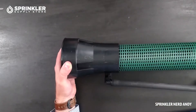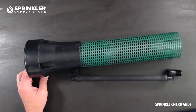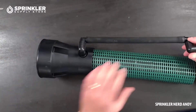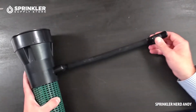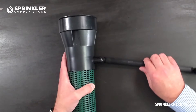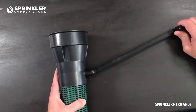Let's flip this around so you can really see what comes with it. This particular model is the 18-inch — there are three sizes: 10-inch, 18-inch, and 36-inch depth. It comes with a swing assembly — a swing barb elbow that connects to your lateral line, a short piece of swing bar pipe or funny pipe, and another swing barb elbow — so it's totally flexible to connect wherever your lateral lines might be.